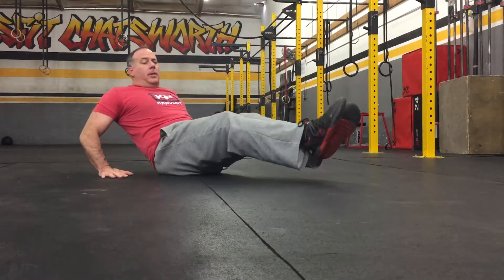Continue for whatever the prescribed repetitions would be. To scale the movement, we put our hands on the ground.